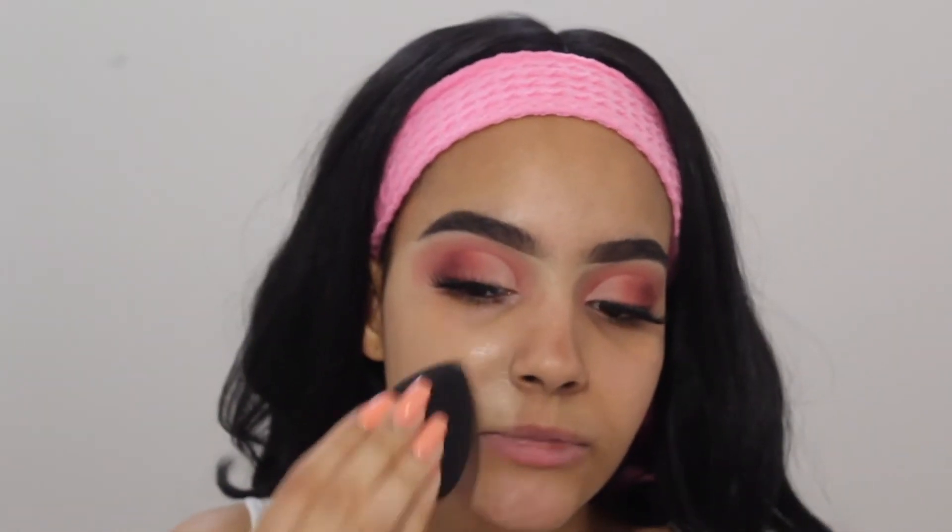For primer I'm taking the ever-known Benefit The POREfessional. I'm just gonna prime my face. I recently did a summer foundation routine — full coverage, full beat — so I'm gonna take my Maybelline Fit Me Matte and Poreless and I'm not gonna really dwell on everything. I'm just gonna dab the foundation all over my face.